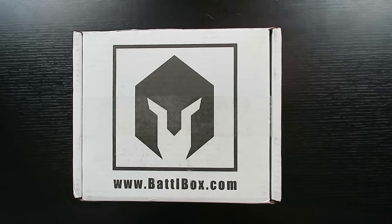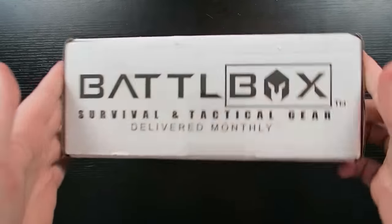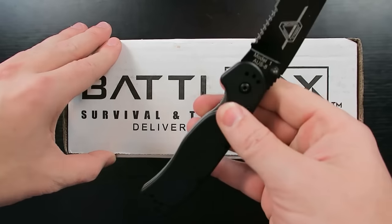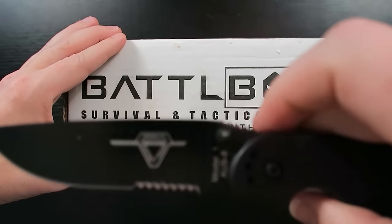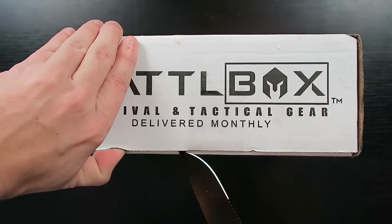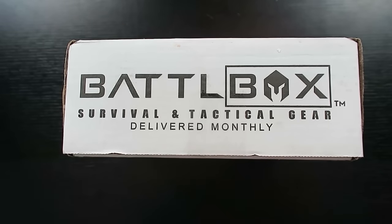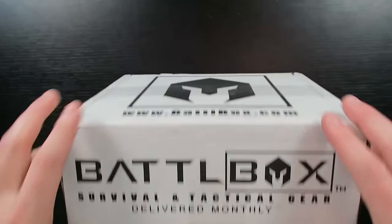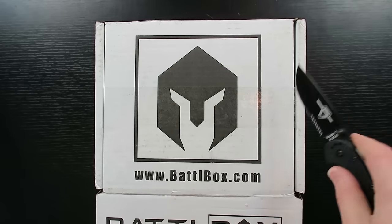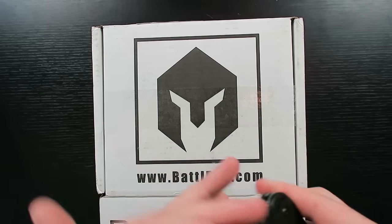How you doing guys, this is Eric from rulethewasteland.com and secretoftheinternet.com. Got another Battle Box for you — we'll see what's inside this one. Right now I'm opening it with my Rat — the Randall Venture Training folder, it's the Ontario RAT. It's kind of a collaborative effort and it's a really good folding knife.